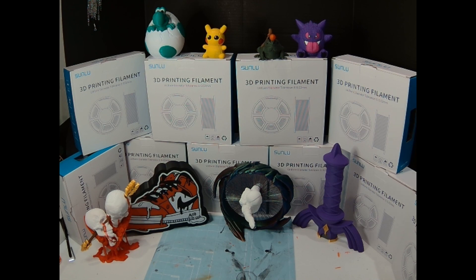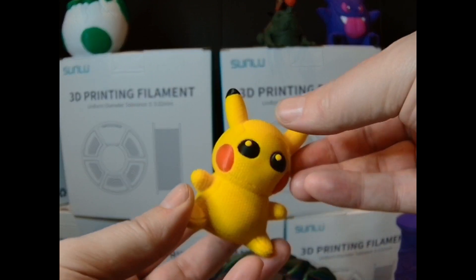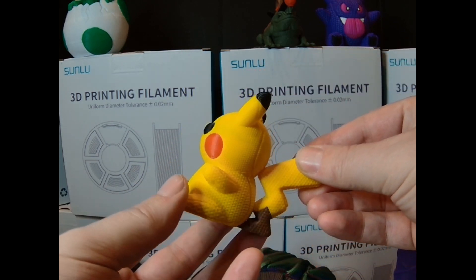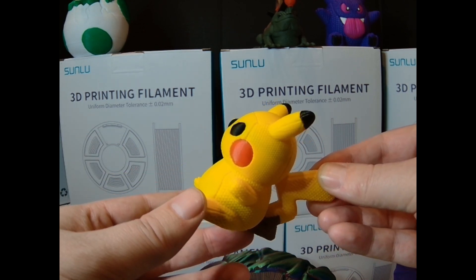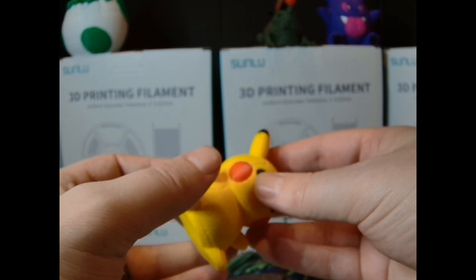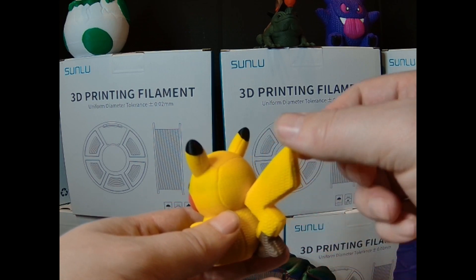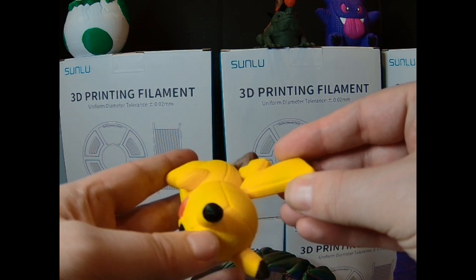Let's check out some prints I've made recently using Sunlu PLA filament. The first model is a Pikachu from Hex 3D — it's a knitted model so the surface texture is a little different, but looking closely, there are hardly any layer lines. There are no zits or major imperfections. There might be minor stringing in places, but you can take care of that with a heat gun or a lighter.